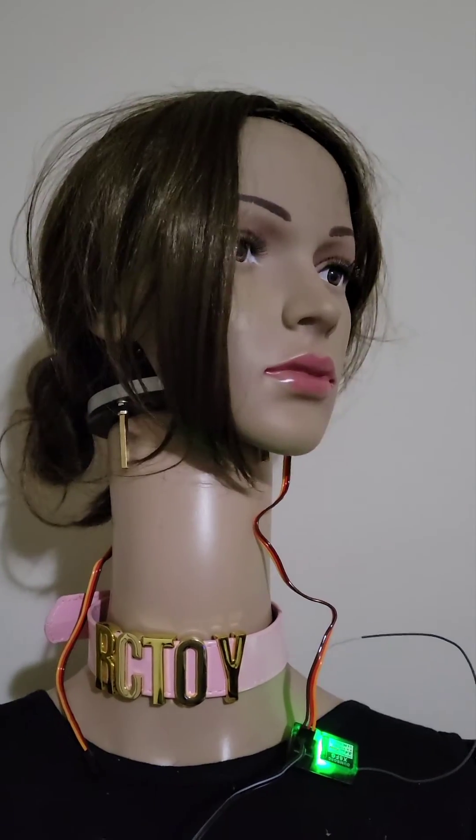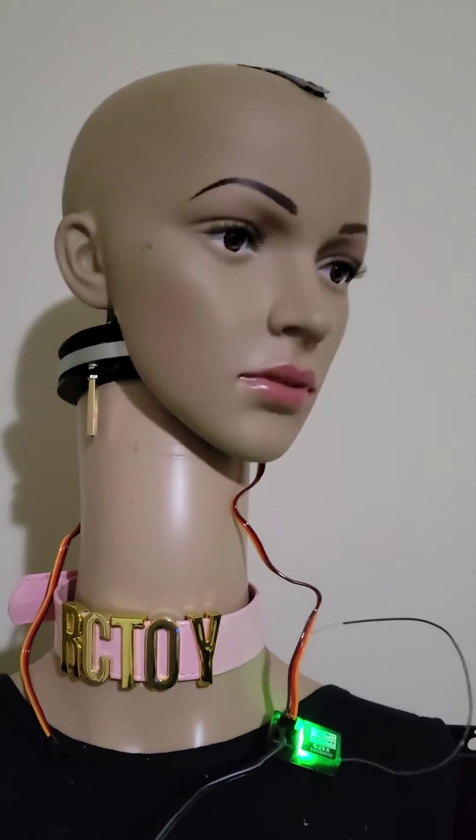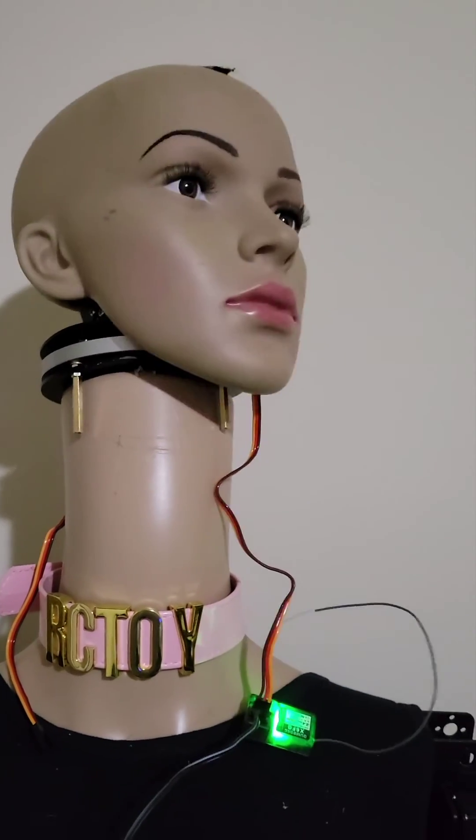She could be able to nod her head up. Trying to keep the wig on is an entirely different problem. Okay, thank you.